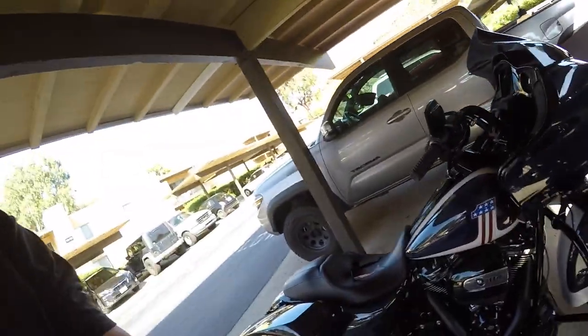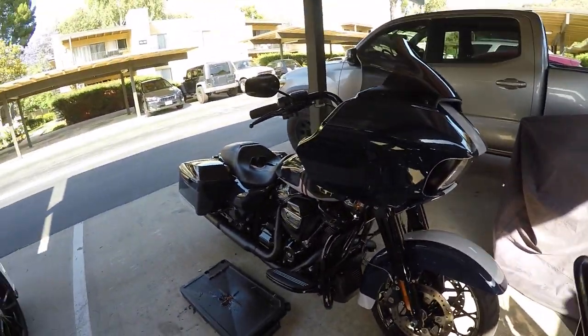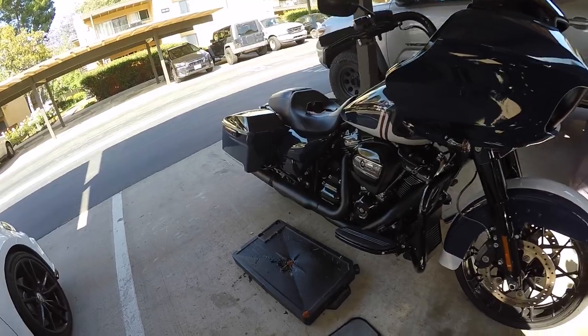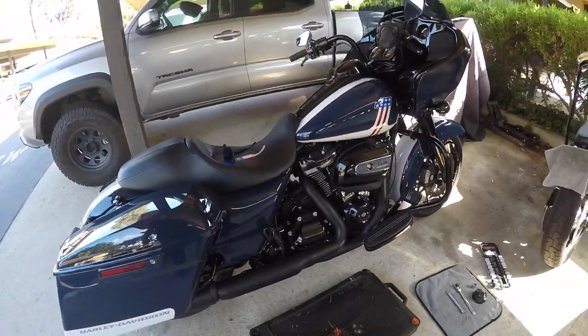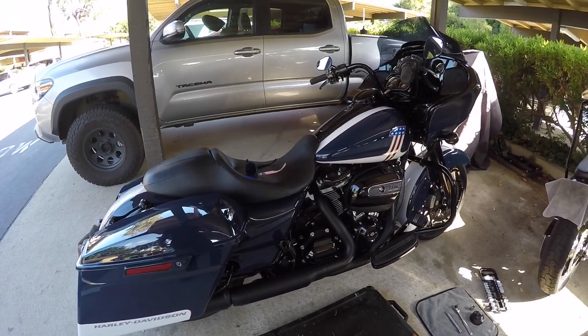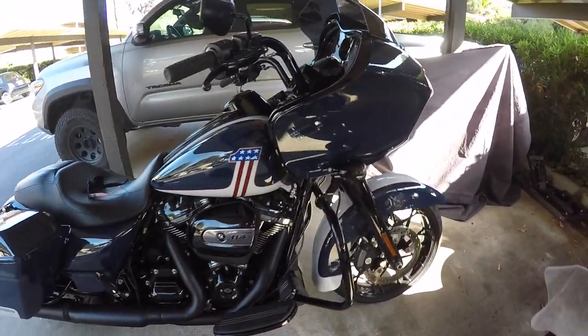Alright guys, welcome back. Today we're doing an oil change on this 2020 Roguelite Special. This is going to be the 5k oil change, so it's just a one-hole oil change, not all three. I wanted to walk you guys through it and show you which hole is the right one — no pun intended — and we're gonna get her all done and ready so she can be ridden another 5,000 miles.